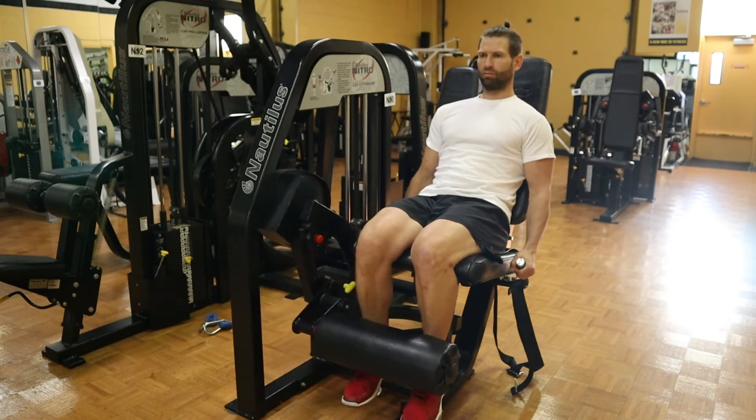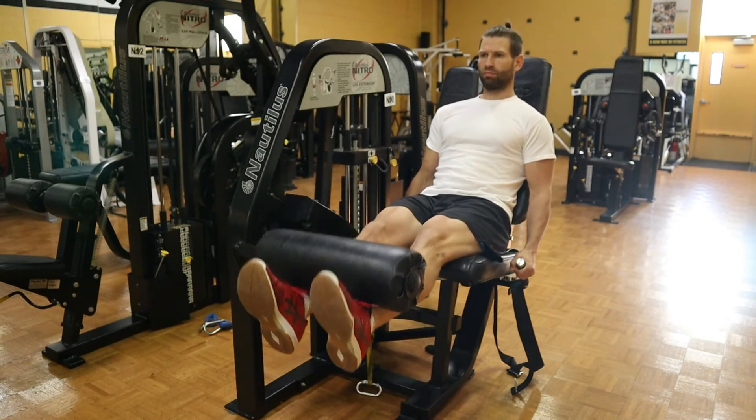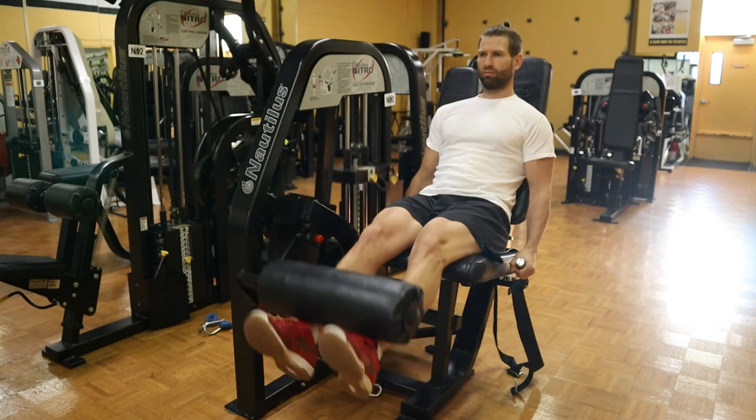Move through a controlled range of motion. It's fine to lock out at the end position as long as it doesn't bother you.